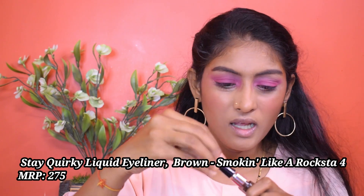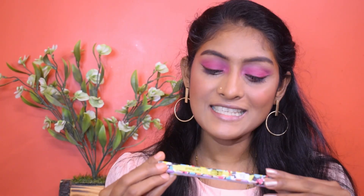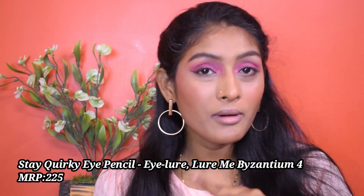Now for eyeliner from Cominide - this has a felt tip. I'm honestly not a fan of felt tip liners because this one is not soft at all; it's very hard and stiff, not flexible at all. For kajal I have the Stakworx Lure Me Byzantium 4 - this is a purple kajal I'm applying in my waterline. The pigmentation is almost gone and I had to put a lot of pressure. It's not the smoothest kajal. I'm going to take the blush and smudge out my lower lash line.